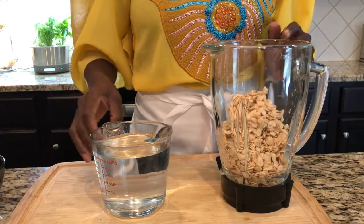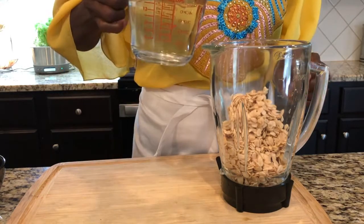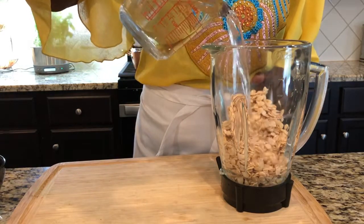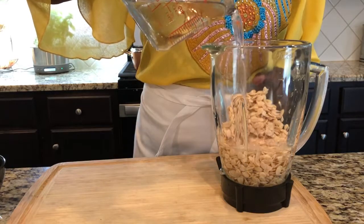I just poured my washed egusi in here. I'm going to pour some water in it — this is about eight ounces of egusi — just enough so I can blend it.